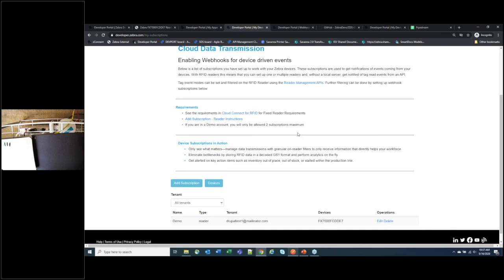Q&A: Mark asks whether you still need CLAS software or if Cloud Connect replaces it. No additional software is needed — the reader connects directly to Zebra servers. You can optionally set up your own servers as intermediates, but Cloud Connect goes directly to Zebra servers without any additional software on your systems.